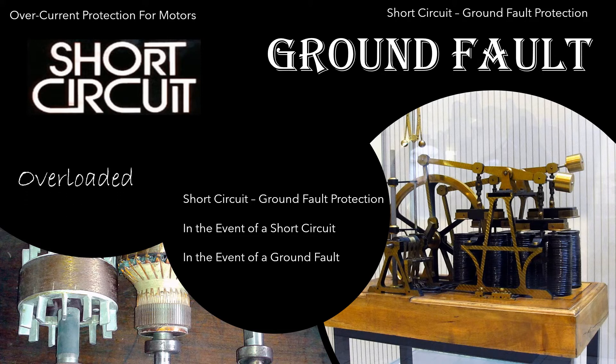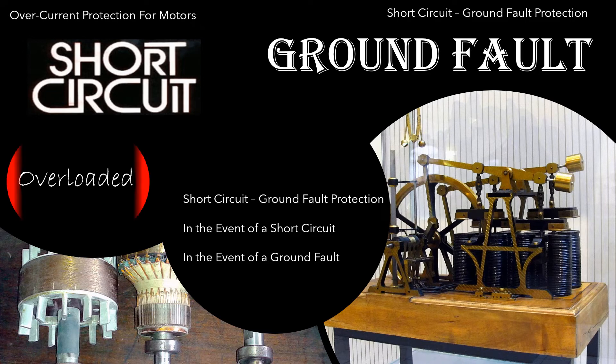That's when we need overload protection — when a motor is overloaded. It might be overloaded by just 10 or 15%, raising the current higher and wearing down the motor, but it's not high enough to trip the breaker fast enough. That motor is going to burn out before that standard overcurrent protection ever trips. That's why we have separate overload protection, and we size them differently as well.